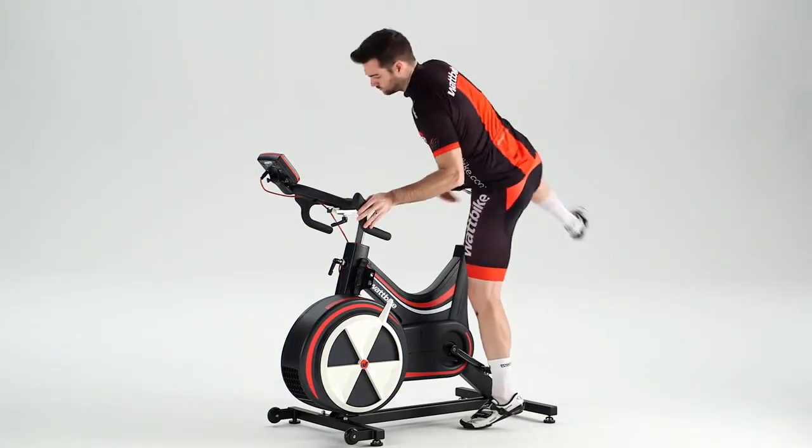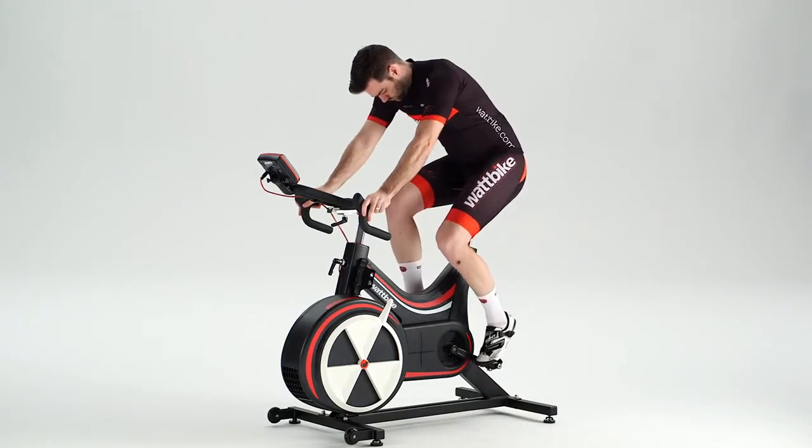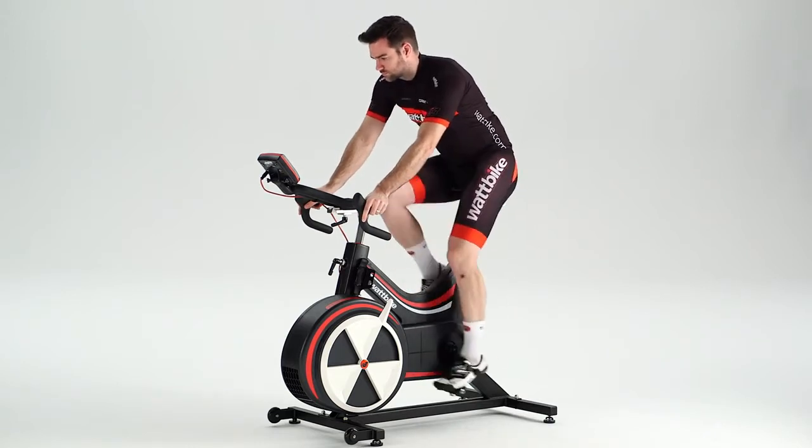The Submaximal Ramp Test estimates your maximum minute power and maximum heart rate, and provides an estimate of target training zones.